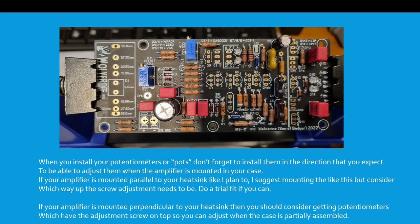When you install your potentiometers, don't forget to install them in the direction that you expect to be able to adjust them when the amplifier is mounted in your case. If your amplifier is mounted parallel to your heatsink, like I plan to, I suggest mounting this potentiometer with the screw upwards or downwards depending on which way around your boards are going to go in your case. Consider which way up the screw adjustment needs to be and do a trial fit if you can.